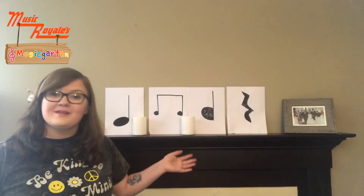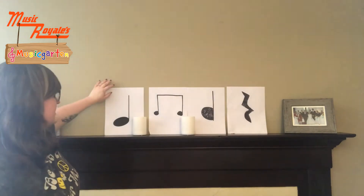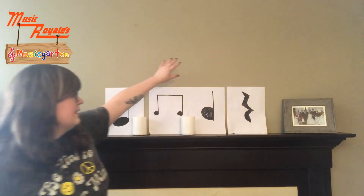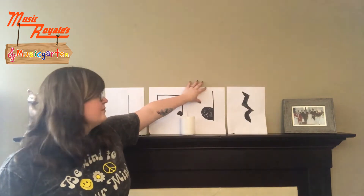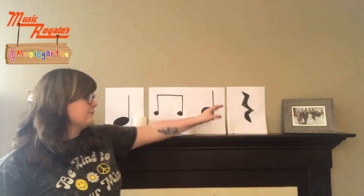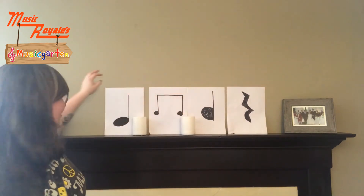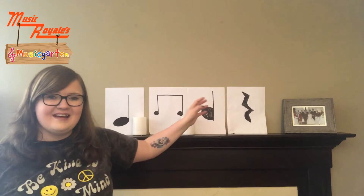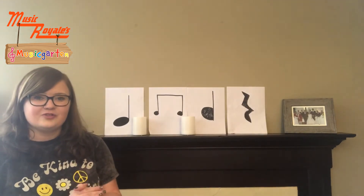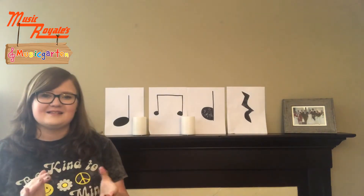Alright, so what I did — I took some of these notes so we can make rhythms out of it. We'll start here and work our way this way. This is our quarter note starting out, so you'll say ta once you see this note. Then these are our eighth notes, so this is ti-ti. Then we have another quarter note, so that's going to be ta again. Then at the very end we have our rest, so you'll say shh — that's one beat of silence right there at the end. So it will go ta, ti-ti, ta, shh. Let's give that another go: ta, ti-ti, ta, shh. Feel free to clap along. Ta, ti-ti, ta, shh. One more try: ta, ti-ti, ta, shh.